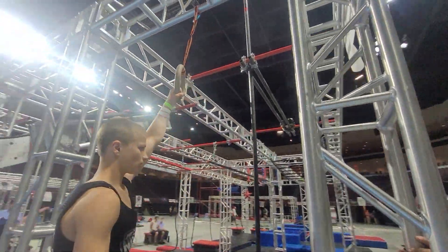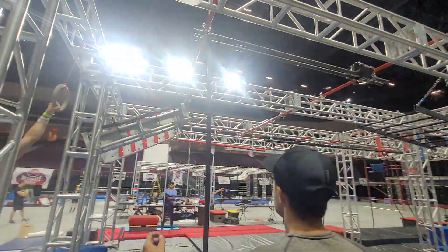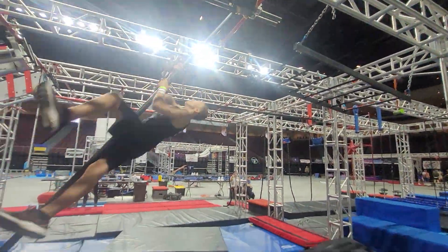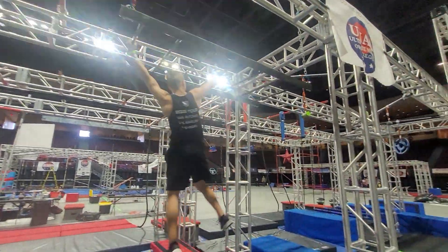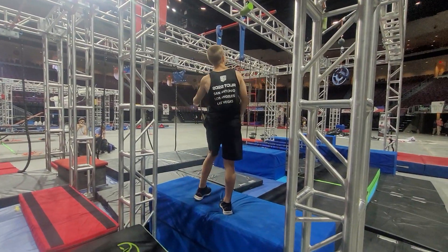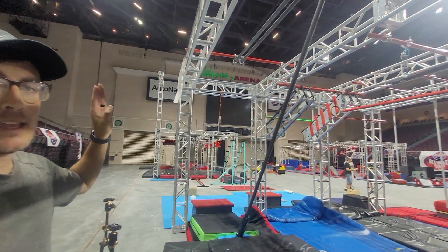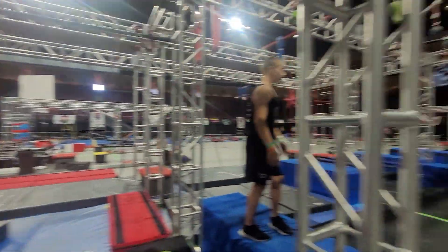On this obstacle, this is the pole vault obstacle. This is a platform-to-platform — you go to the bar, use your momentum to carry down the bar, make your way up to the monkey bar, and all the way down to land on the platform. You do not need to use the ring if you do not want to, but it is there as an option. Then you move on to the next obstacle.